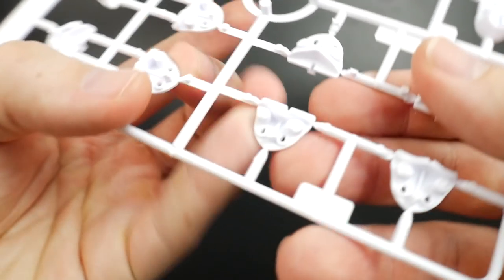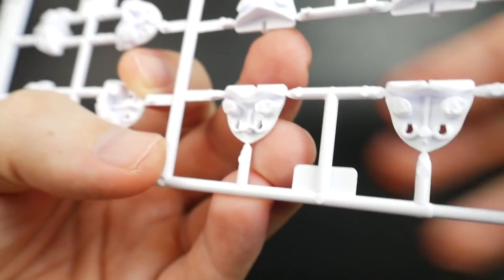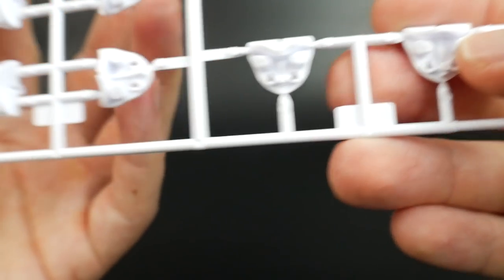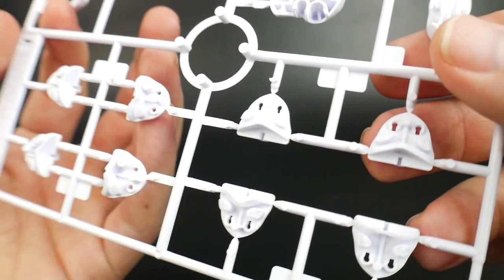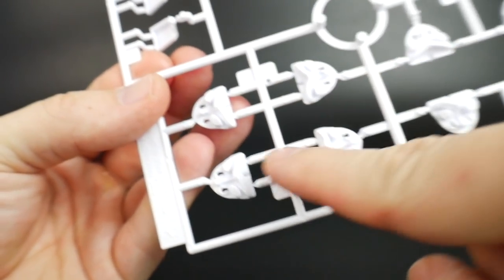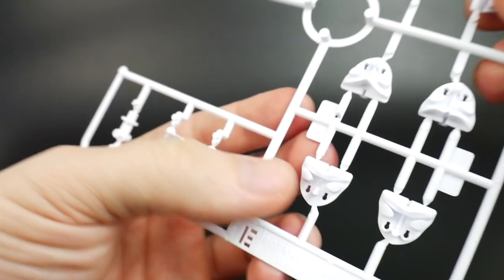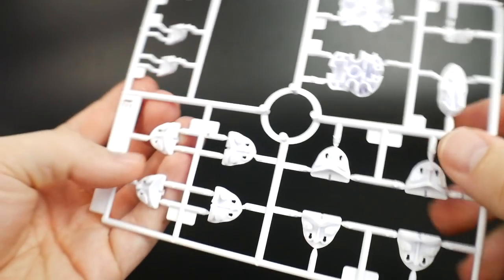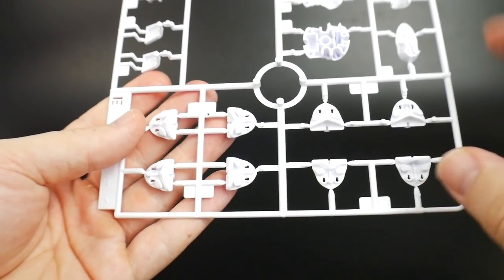They actually have the eye pupils and everything all filled in, so if you really want to paint this you can easily do so since it's all going to be separated. But just for the fact that it comes with water slides, I'll probably just stick with that. It looks like you're going to use one face plate to do the water slides or stickers since it's all smooth, and then on the other side you can go ahead and paint everything in. You're going to get two runner E's, so you're getting double of all this — that's actually pretty cool.